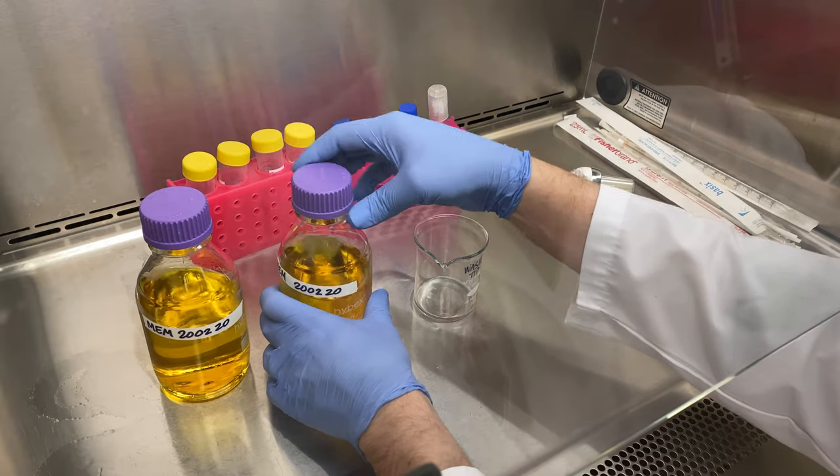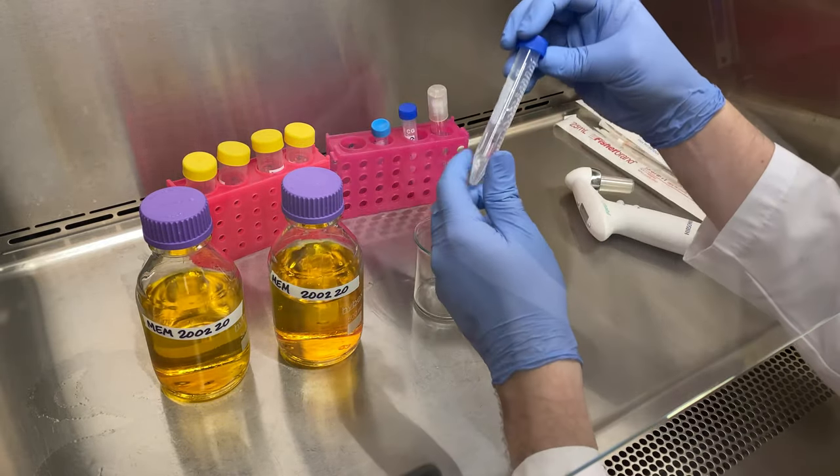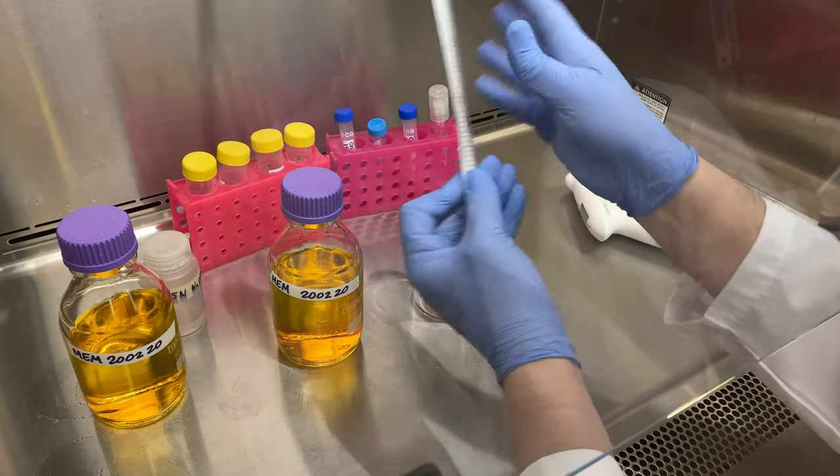This works in conjunction with our HEPES as buffering agents. Next up, we'll add our glutamine — 5 mils of glutamine to each bottle.